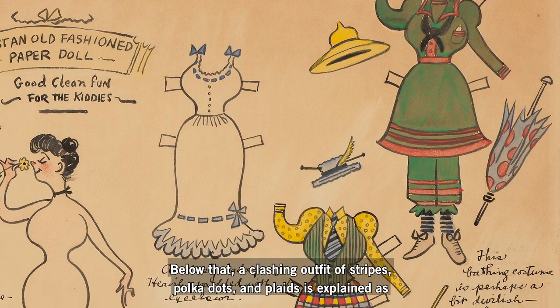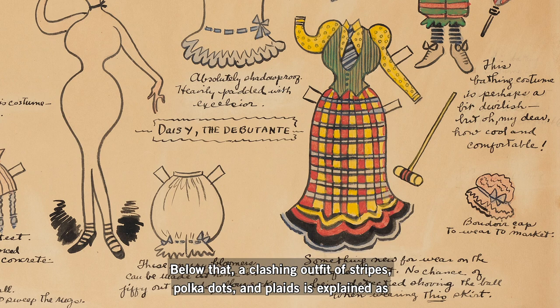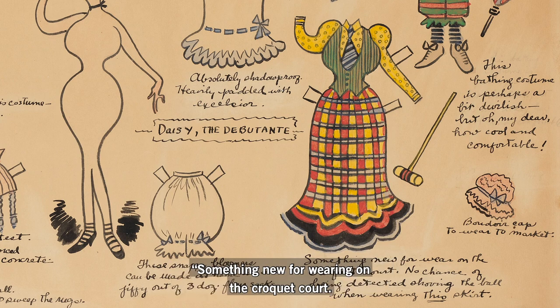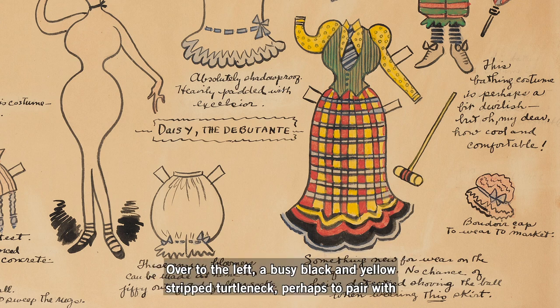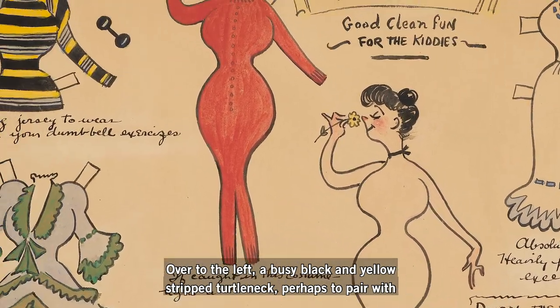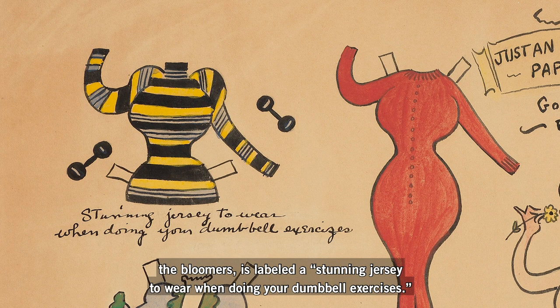Below that, a clashing outfit of stripes, polka dots, and plaids is explained as something new for wearing on the croquet court. "No chance of being detected shoving the ball when wearing this skirt." Over to the left, a busy black and yellow striped turtleneck, perhaps to pair with the bloomers, is labeled "a stunning jersey to wear when doing your dumbbell exercises."